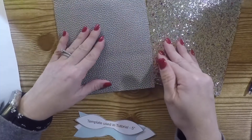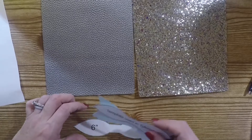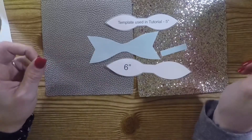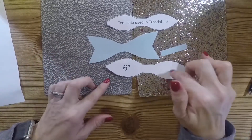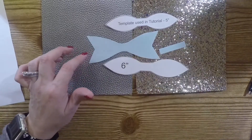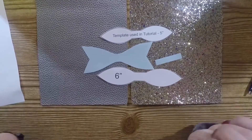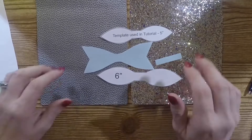And then this kind of metallic platinum silver color. You will need a template of some sort for a bow — I found this one online for free. I can't remember where, but it had a five inch, a six inch, and a seven inch bow, and then this one I believe was separate. If you can't find it, you can just do a search on Google because that's what I did.